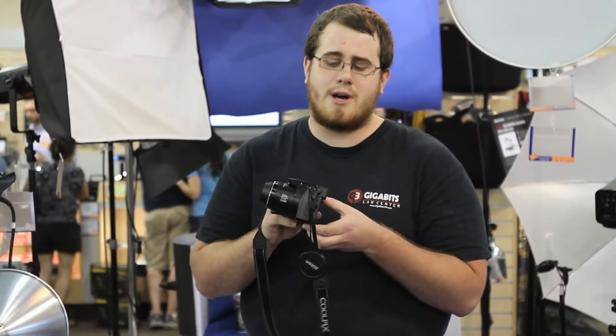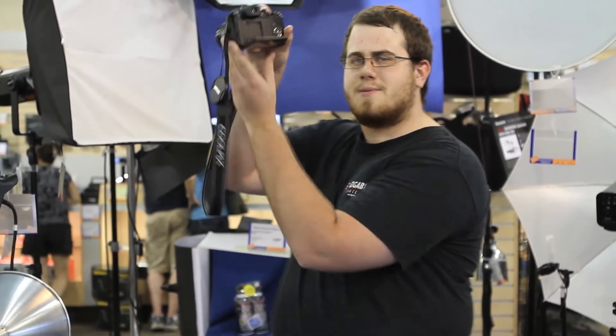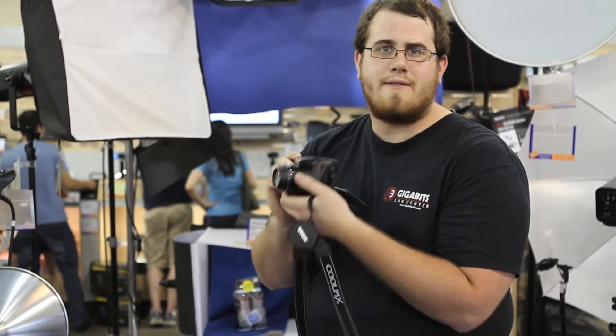One of the cool things about the Nikon P100 is the articulating screen. As you can see here, it kind of pops off. You can get some shots from above, and if you're shooting down like that you can still see the screen without having to play around with the angle of your camera.